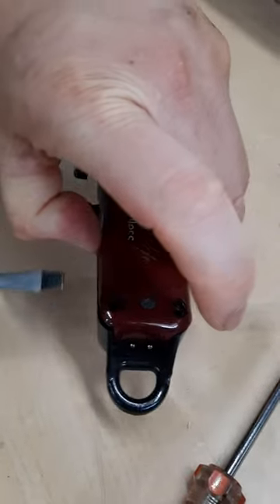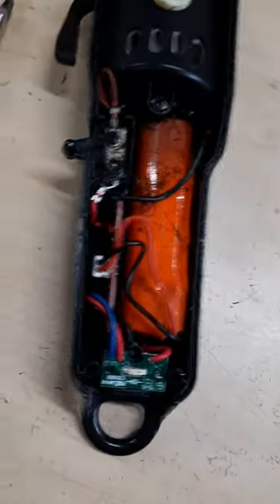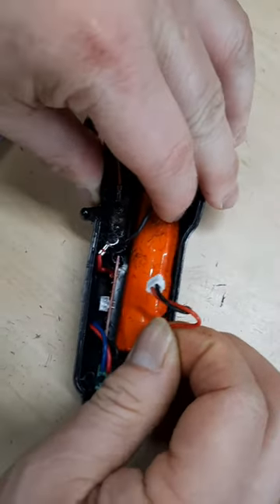We need to crack this open, and then we remove the plug here. Once you do that, you pull the battery up.